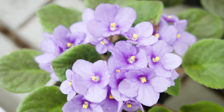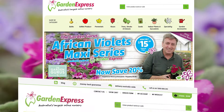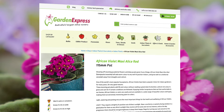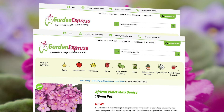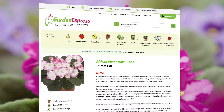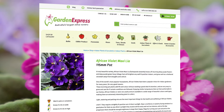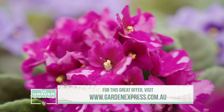To get your hands on the African Violet Maxi Series from Dermon Orange, shop online at Garden Express. They're available in 100mm pots, normally $19.90, but for Garden Guru viewers they're only $15.90 — that's a saving of 20%. Remember to get in early and secure yours before they sell out. Simply visit GardenExpress.com.au.